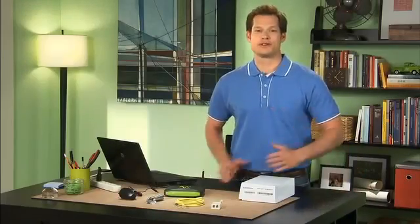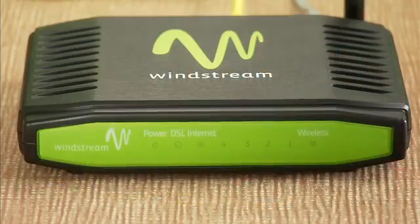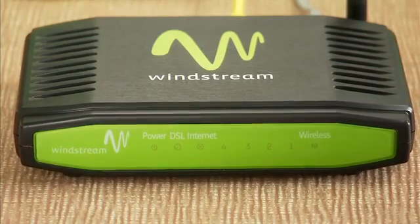Hi, I'm Will Coburg here to walk you through the setup and installation of your new Windstream wireless modem. Remember, this modem installation walkthrough applies to Windstream internet customers only. This modem is compatible with Windows XP and Mac OS X and higher. If you have internet service with someone other than Windstream, please consult your provider for minimum PC requirements.